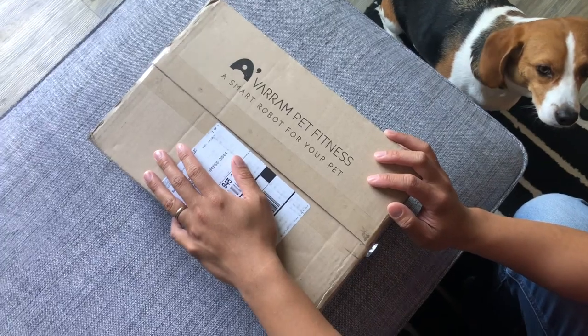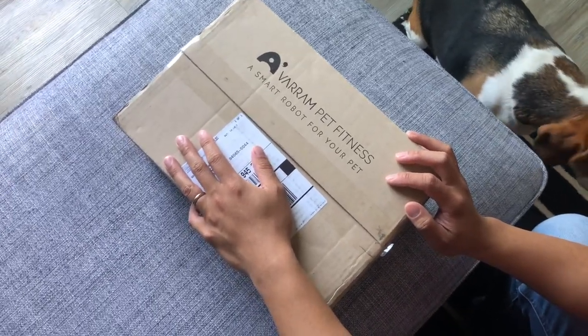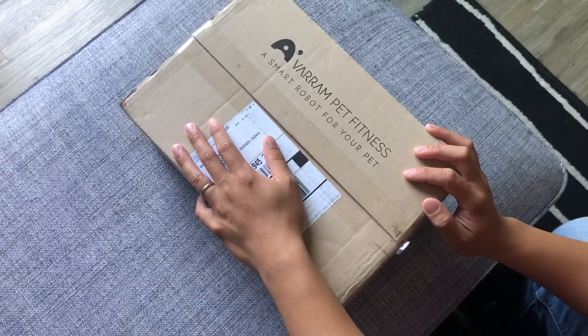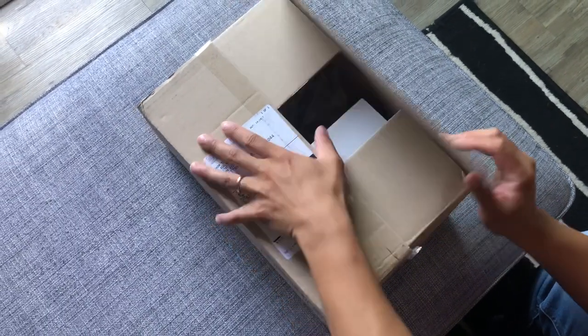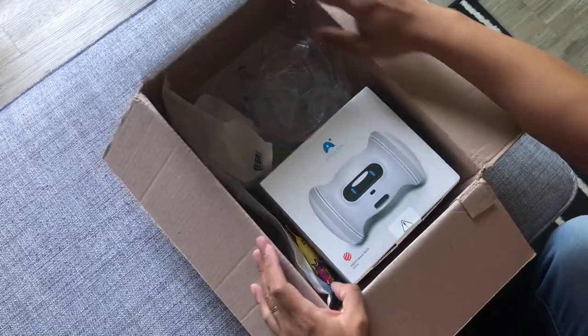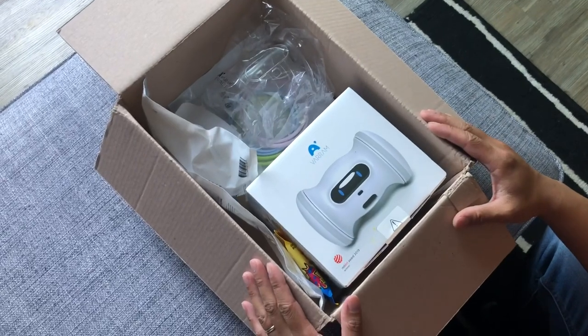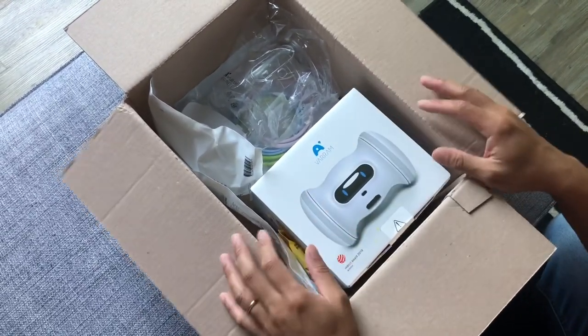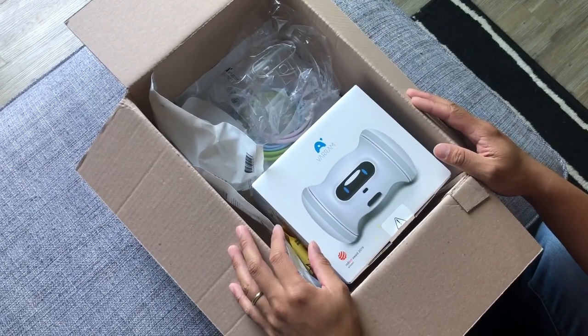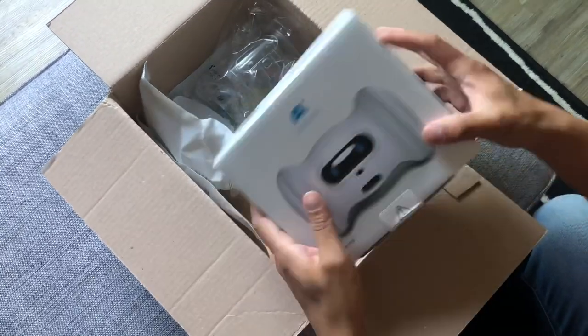Hi everybody, something special came in the mail today — it's the Varum pet fitness, a smart robot for your pets. It's from an Indiegogo campaign I signed up for at the end of last year. It was supposed to come in January but they delayed it a little bit for some improvements, and so it's finally here. We're excited — it's for our little dog Ollie, who's a beagle.